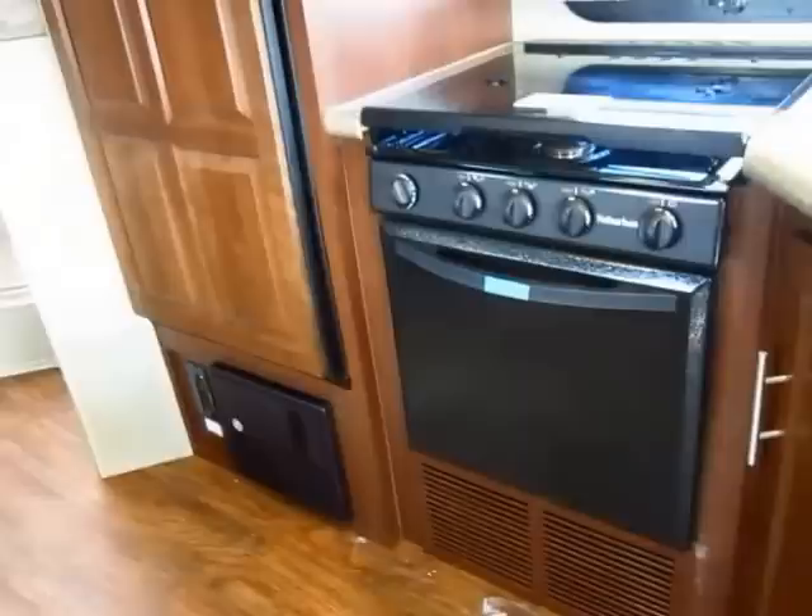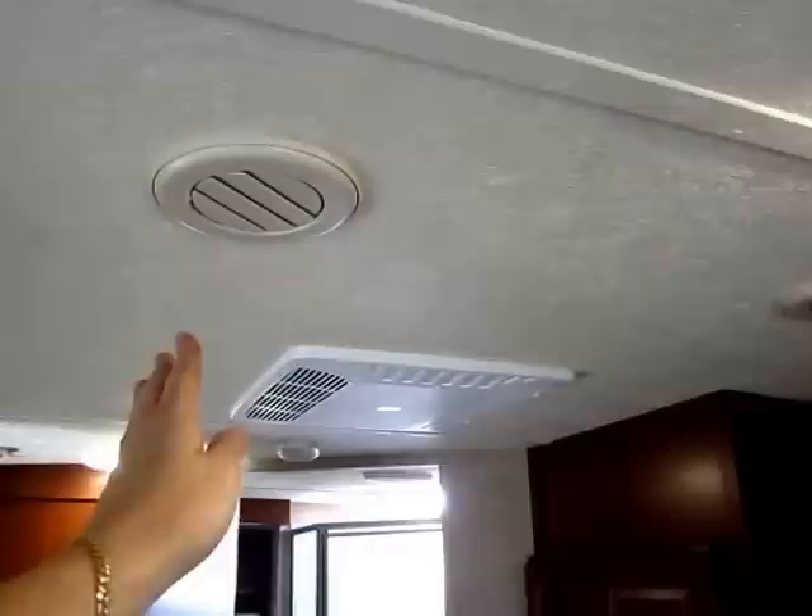This is also a 22-inch oven, not a 16. Everything in Rockwood is a cut above. Their air conditioners are dual ducted — you have twice the air ducts that most lightweights have. Most lightweights only have one ducting running down one side of the trailer, but this gives you better AC flow through the entire RV.